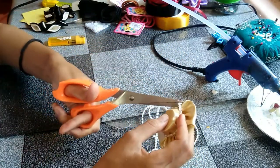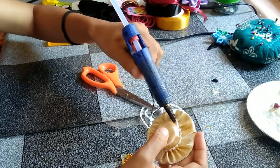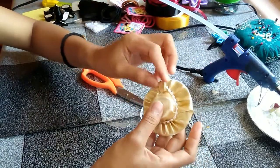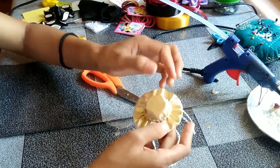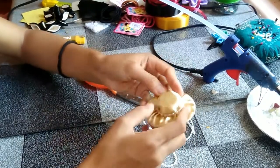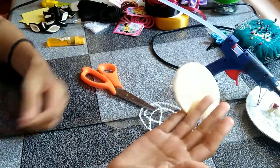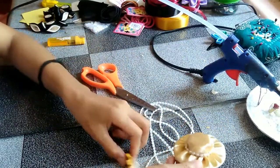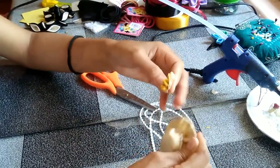Cut the excess. Almost done! Here it is — it should be like this. And then you have to decorate with any kind of flowers you prefer.